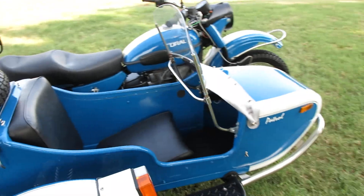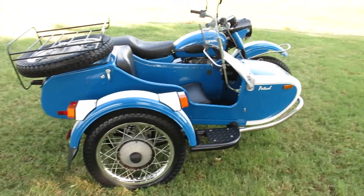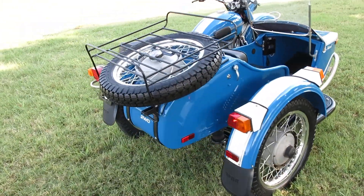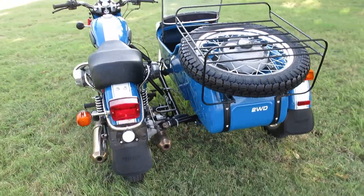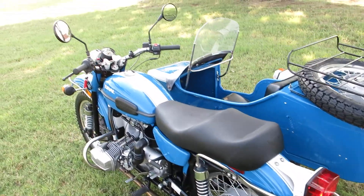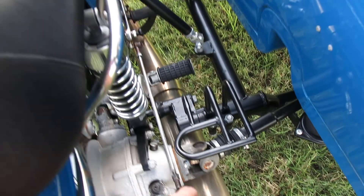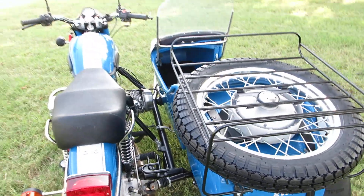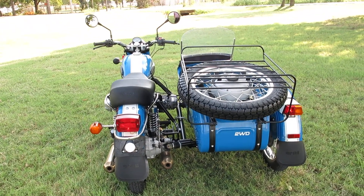If your wife won't go with you, you can always put some goggles on your dog and take him for a ride — he'd probably love it. Some people have a mailbox that's about two-tenths of a mile from their front door — you could use this to go get your mail. There's a little step to step up on, and a luggage rack on the back. Lots of uses for this thing.